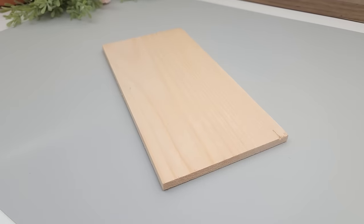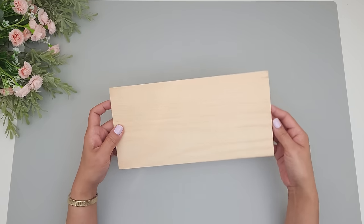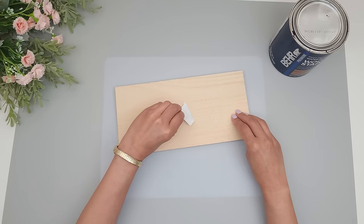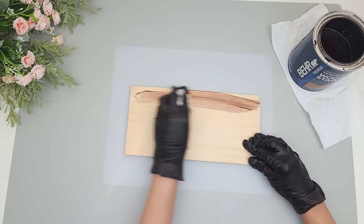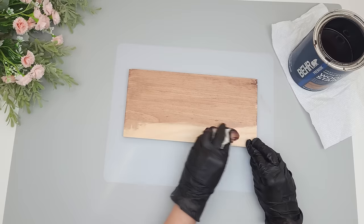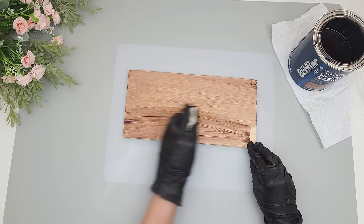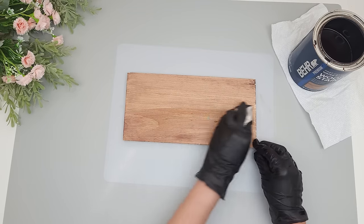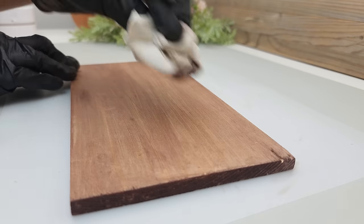For this project I'll be using a wood board from Dollar Tree and I'm going to add some color with this water-based stain in the shade Special Walnut. I'm using a little cloth to apply the stain on top and on the sides, and then I wipe it down to remove any excess stain.